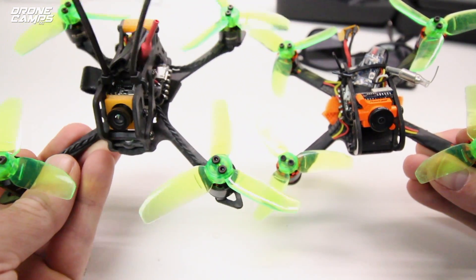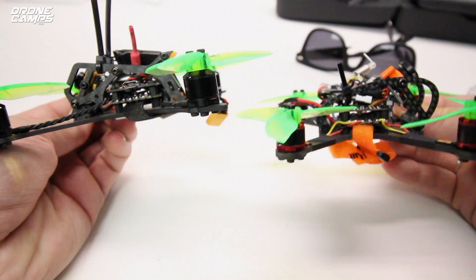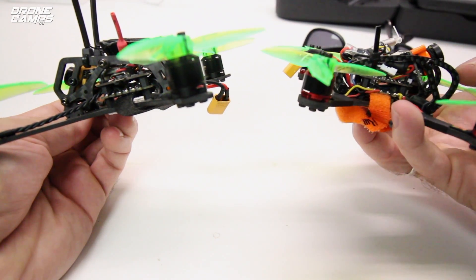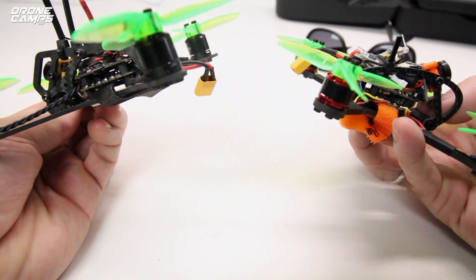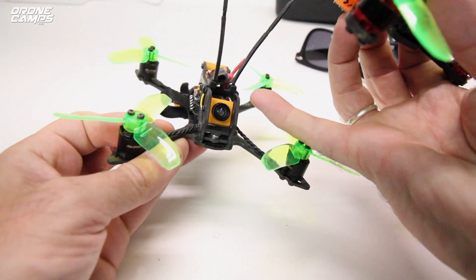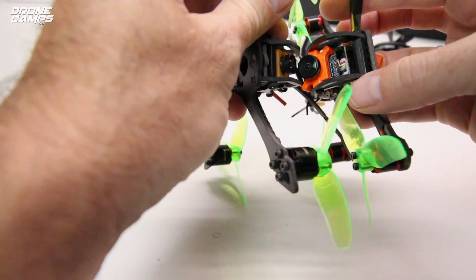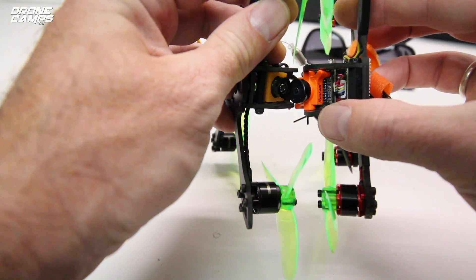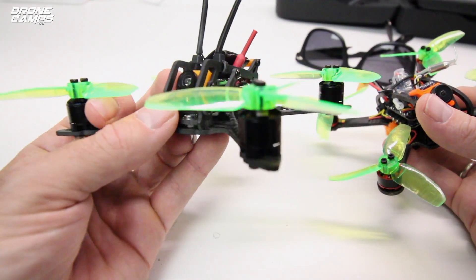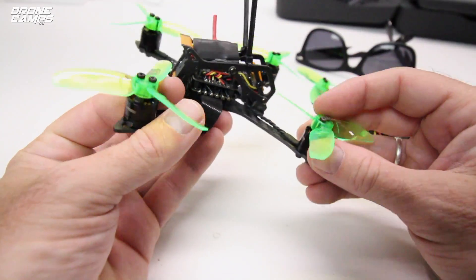Looking at these quads, this one is a 130 and this one is a 120. The Leader 120 is a little different frame design — look at the profile on the side, it's rounded out in the front. I couldn't get the camera a little lower because it hits this little post down here, so it's got some structural issues where the camera has to ride up a little higher. For the Fighter, I'm really not going to be able to put a Runcam Micro in it, mainly because the Leader 120 is wider — just wide enough to accommodate the Runcam Micro. So you're not going to be able to do that with the Fighter unless you find a way to open that up, but you might be able to mod it.